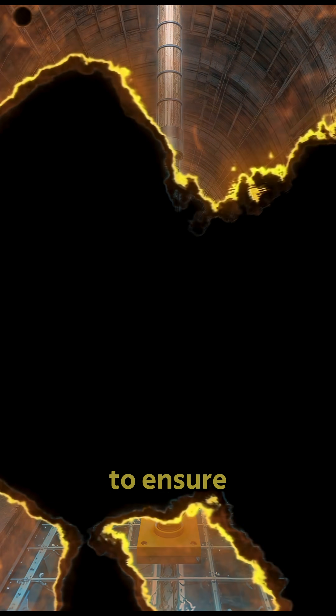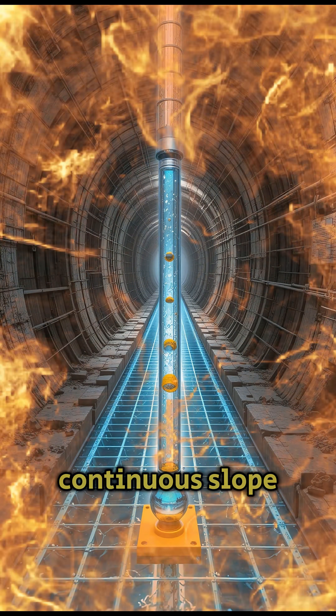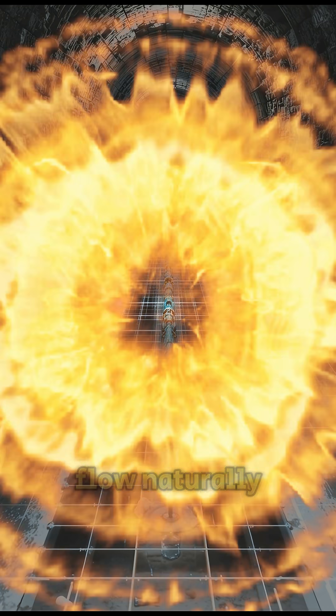The gradient had to be precisely controlled throughout the tunnel, using a water level to ensure a gentle, continuous slope that allowed water to flow naturally.